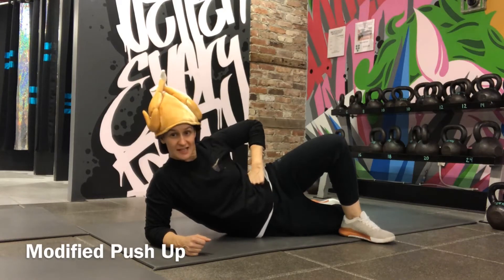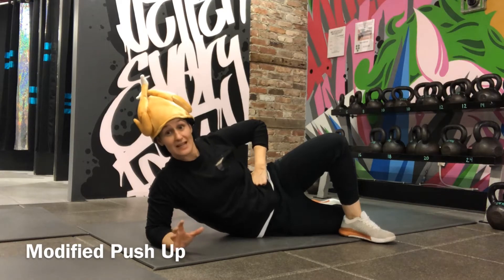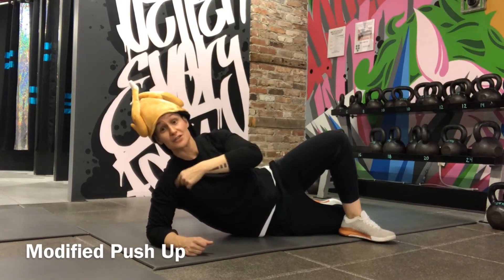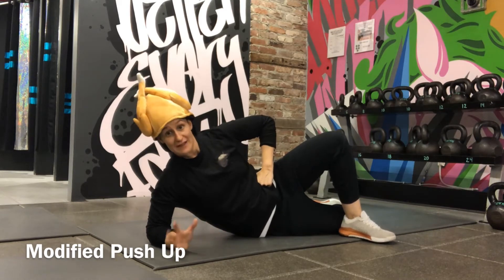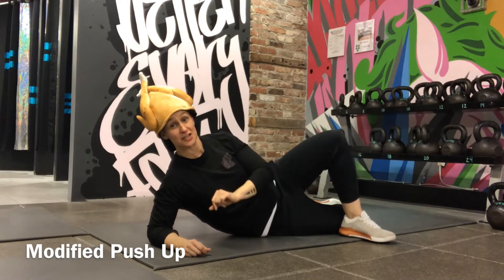The modified push-up is going to be just like the regular push-up, but your knees are going to be on the ground. It's a completely appropriate place to start if you haven't done a push-up before. In fact, we encourage you to start there if you haven't done push-ups from the toes — it will be sufficiently challenging.